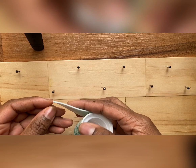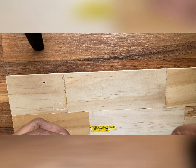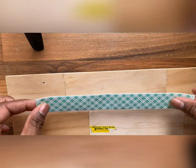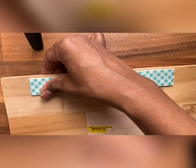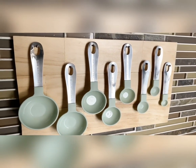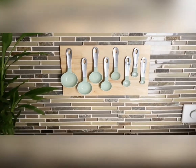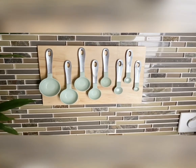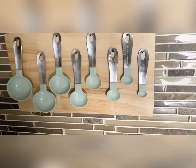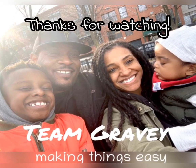Next, grab your double-sided tape and put it on the back of your wood board to hang it on the wall. You can also do this with nails, or you can get wood hooks for the back. And here you have it — your beautiful, well-organized measuring spoon board! I hung mine directly over my oven so I can just grab and cook. You can always stain or paint this piece. I do hope you give this a try — team gravy, making things easy!